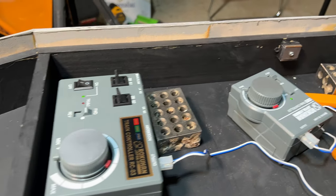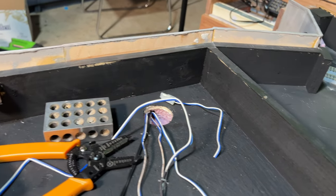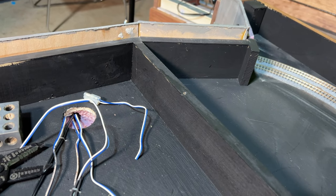Here you can see what the walls look like from the inside. I'll probably come back and paint the inside of the walls either black or gray, but I'll worry about that later.